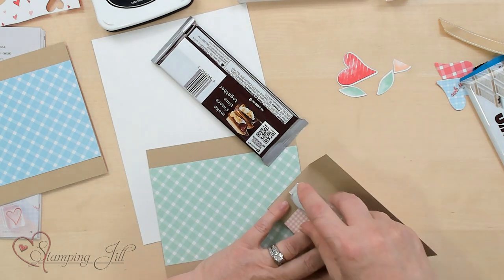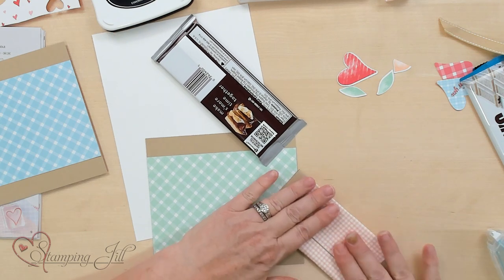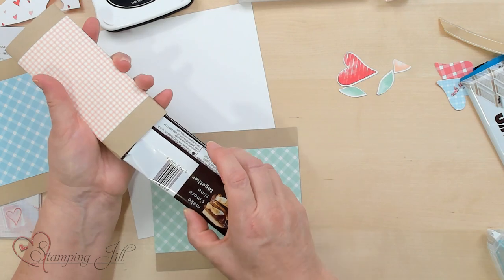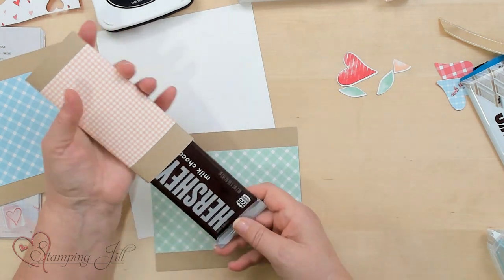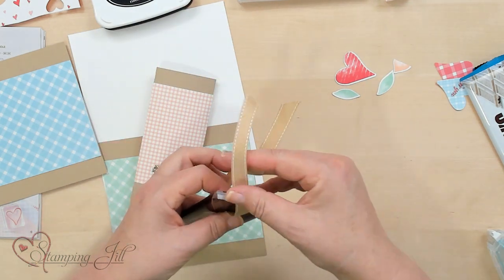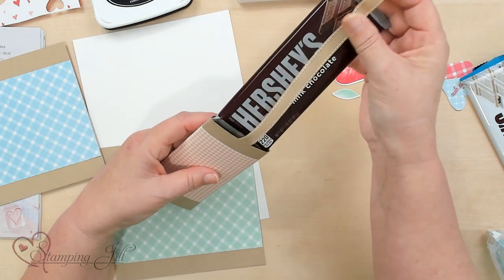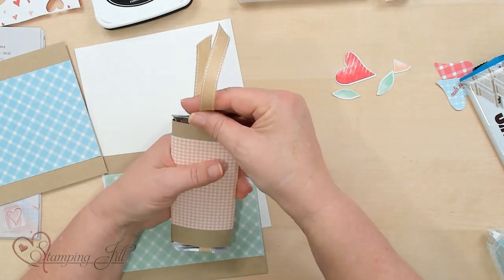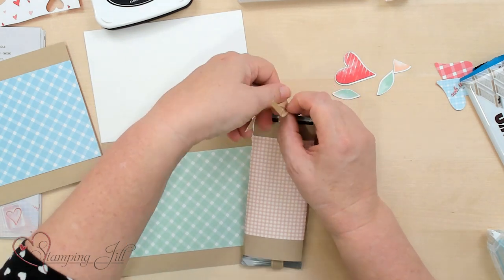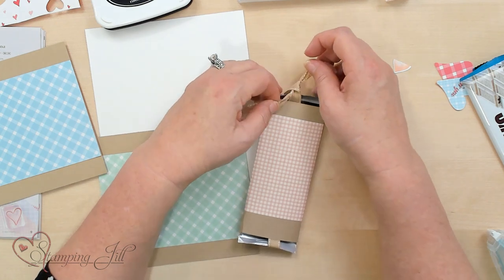Go ahead and adhere that — it's not super tight. You're just going to do it so it's got a sleeve that goes around the whole thing and you can pull it through. The way you pull it through is you're going to put your ribbon, wrap it around the actual candy bar, stick it inside, and at the top we're going to do a knot and then a bow around that.